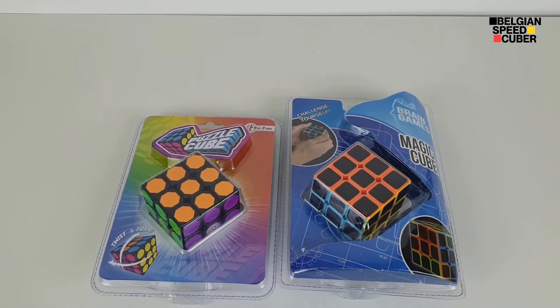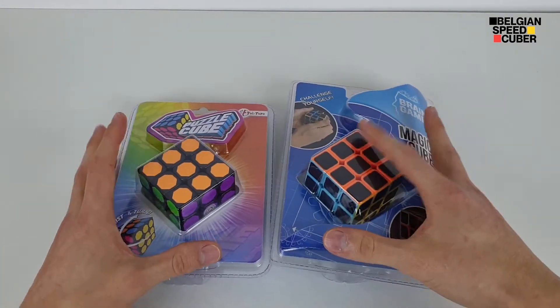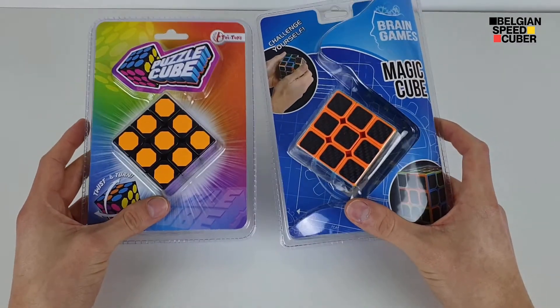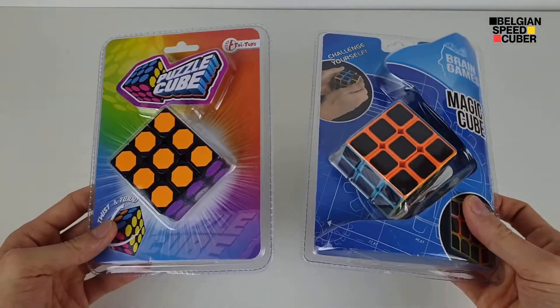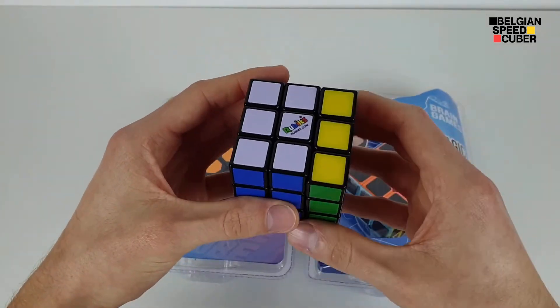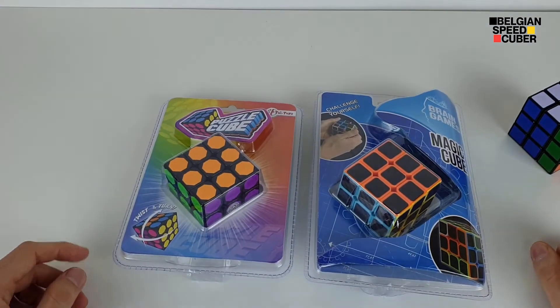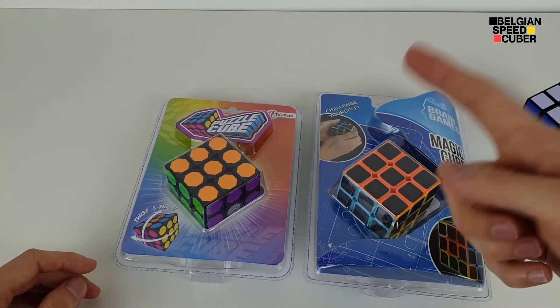Hey there cubers, it's Belgian Speedcuber here, and in this video I'm going to be reviewing these cubes I got at regular stores. I'm really excited to check these out and I hope you guys are too. I use the Rubik's brand — it's this kind of video. Roll the intro.